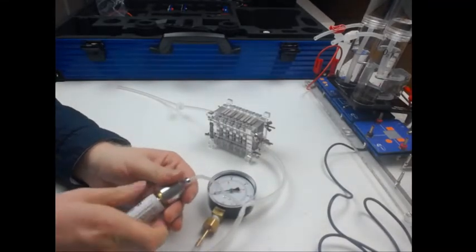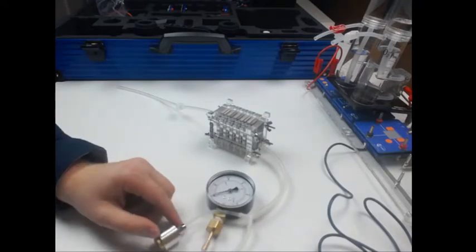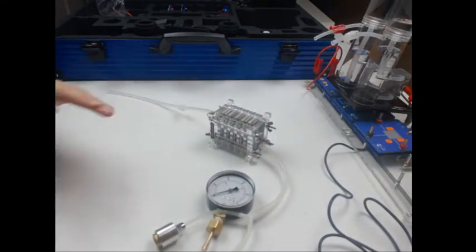Now that I have checked my system and it is good to go, we will check with the potentiometer and the AV module how much power we can produce with our fuel cell stack.